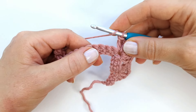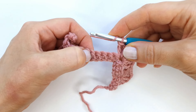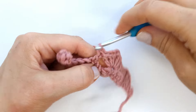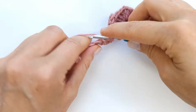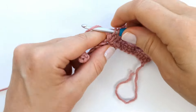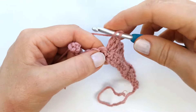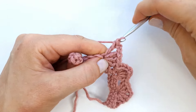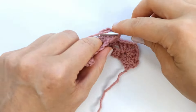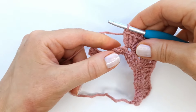Yarn over, skip one, two, three, and four, and into the fifth make three double crochet, then chain two and three double crochet, then chain two and three more, all into the same stitch. Repeat across.